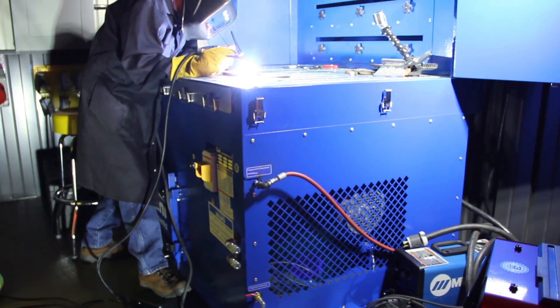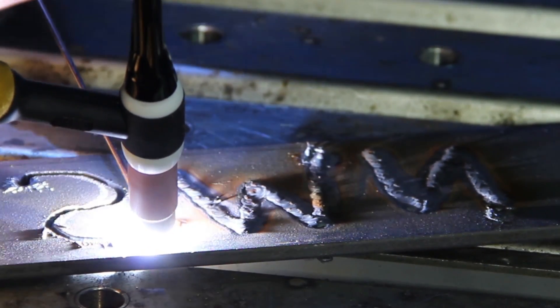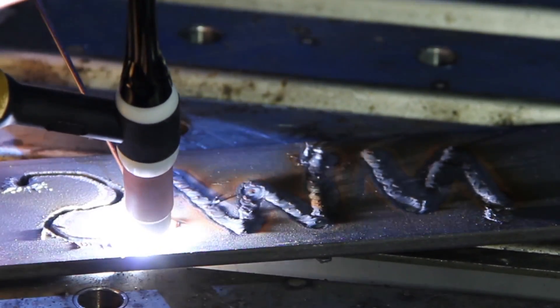Use the built-in AC auto balance for great looking aluminum welds. It automatically sets the optimal cleaning versus penetration levels for you.